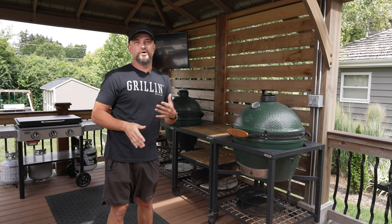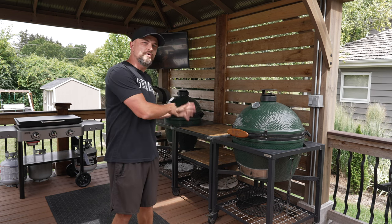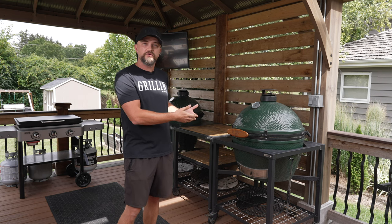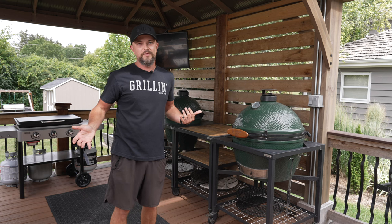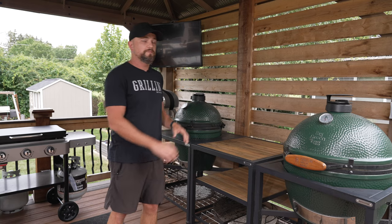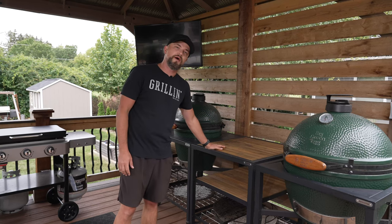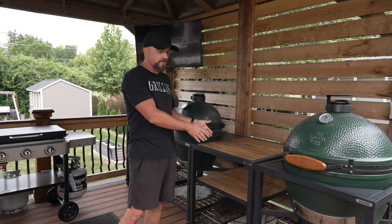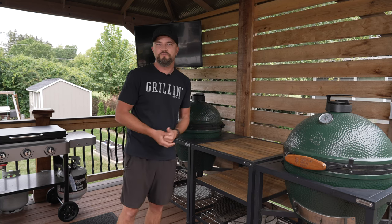Having the grills be movable also makes cleanup of the deck easier. This is a composite deck, so once or twice every year I have to hose everything off and clean it — there's a lot of grime and grease that comes out of the grills when we're cooking. Having everything on casters makes it super easy to move them out of the way, get the power washer out and get the deck nice and clean. Besides the modular nests from Big Green Egg, I also have additional modular tables, also on casters, which provide additional storage and space when cooking, prepping, and serving.